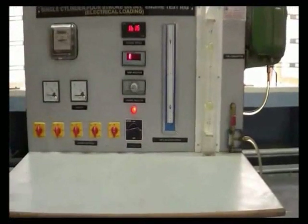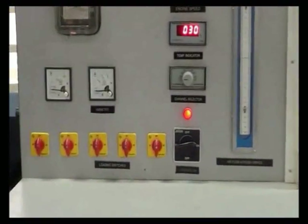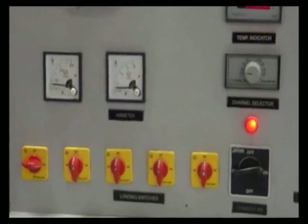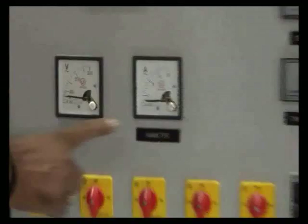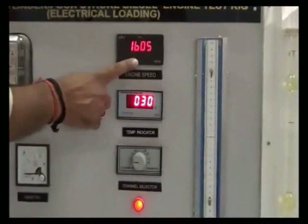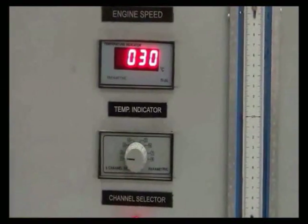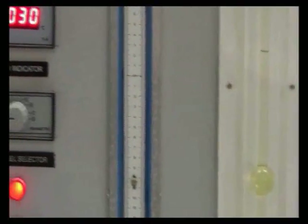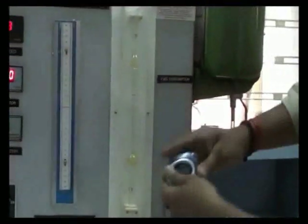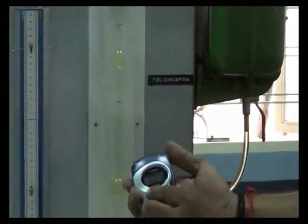Switch on the console. Using the load switch, apply a load of 0.5 kW. Note down the ammeter and voltmeter readings, and note down the engine speed. Calculate the difference in the manometer reading. Close the fuel supply knob and using a stopwatch, check the time taken for fuel consumption from the start point to the end point on the pipette.